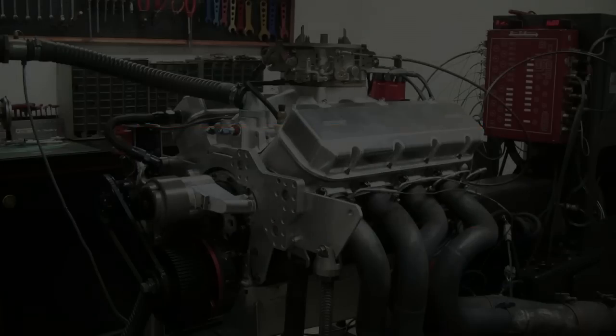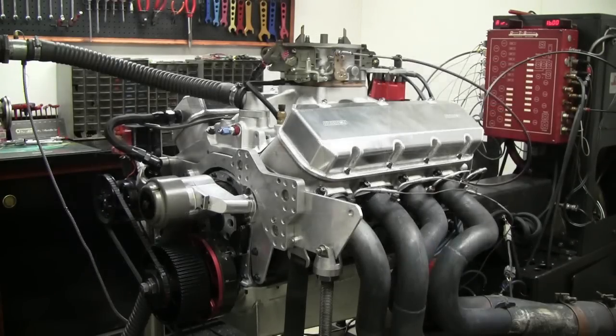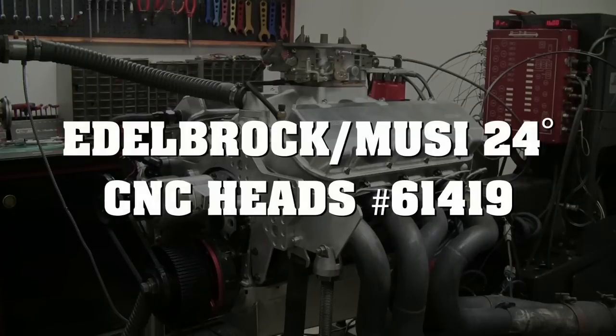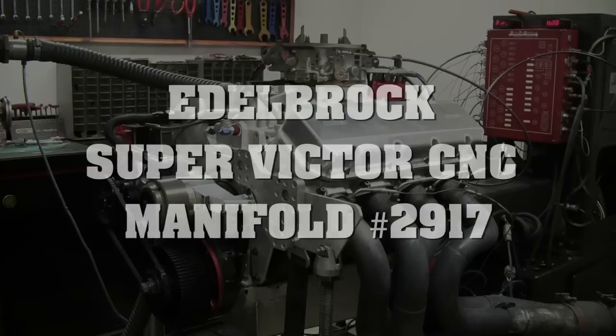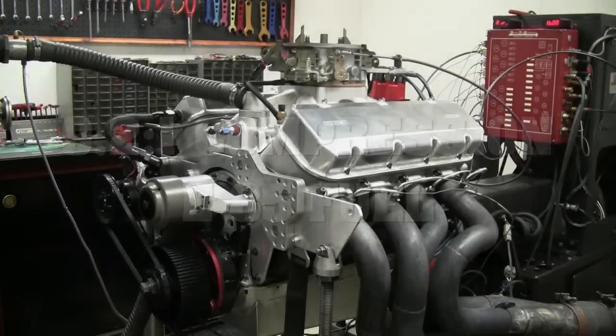We're at Brabantian Brothers Racing, diving into a 555 cubic inch big block Chevrolet. It has an Edelbrock 24-degree cylinder head and Edelbrock intake manifold. It is low compression because we're going to run it with an F2 on it. Right now it just has a 1050 carb Holley Dominator on it, so we're going to run it normally aspirated and see how good it is as our starting point.